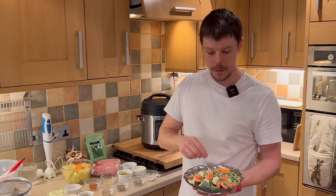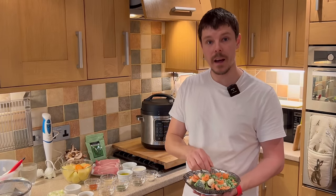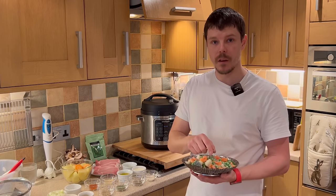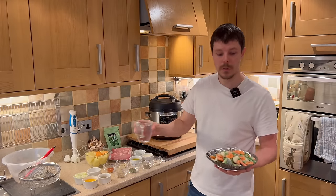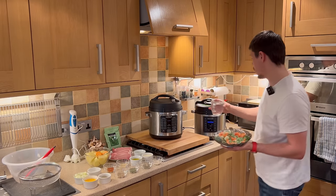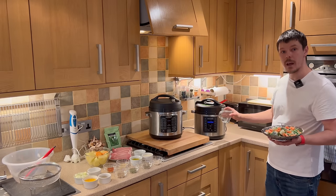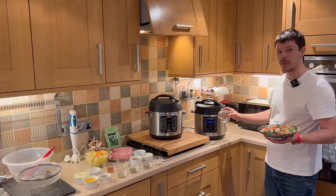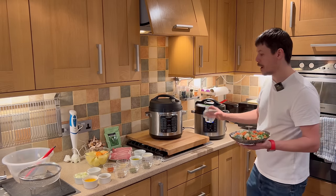We have a steamer basket with frozen vegetables ready to add. This is for the side portion of vegetables. All we need are the vegetables themselves, a steamer basket, a cup of water, and a crock pot ready to go. This will be a separate thing from the main recipe.